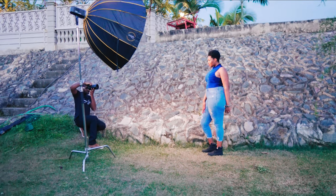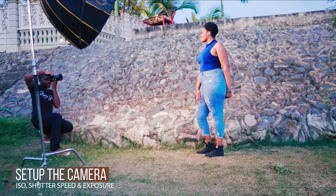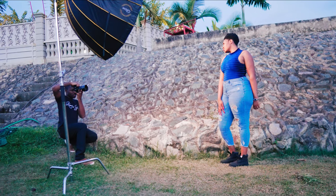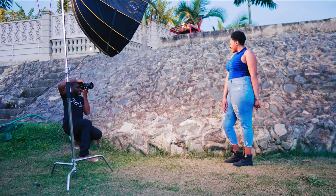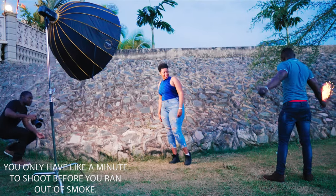The second tip is to work your photos first before introducing the smoke grenades. Take a few photos without the smoke grenade, and once you're happy with those, then introduce the smoke grenade. That way you'll be able to get good, nice photos because you've already worked out your exposure, ISO, and shutter speed.